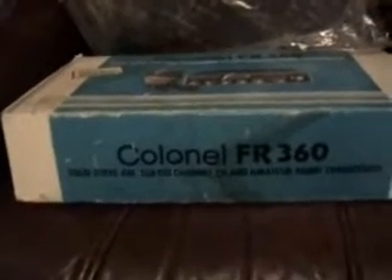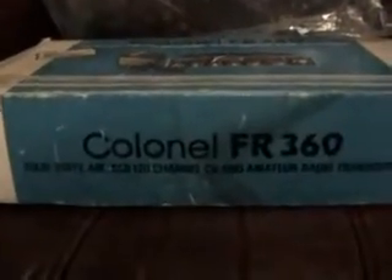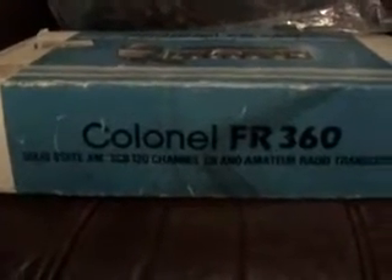I'll just pan over to the box. Still got the original — there's a power lead. The original Kernel box, a little marked, but it's not dog-eared or anything, it has just been in the loft for possibly 25 years. There's the box — as it says, Kernel FR360, solid-state transceiver, CB and amateur radio. There's the top of the box, so that's what they came in. Obviously it's got all its packaging in it — bags, everything.